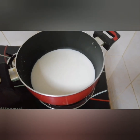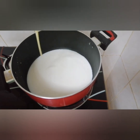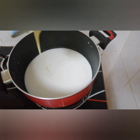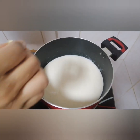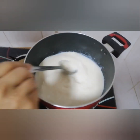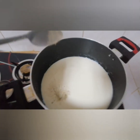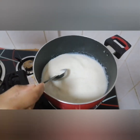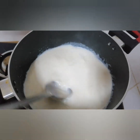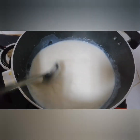Add 3 cups of milk, 1 cup of vanilla essence. We will add a small tablespoon of oil and add a nice flavor.